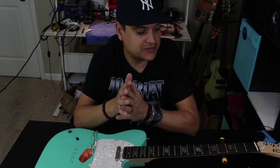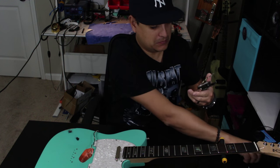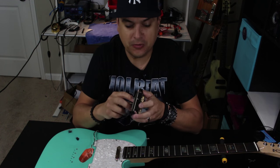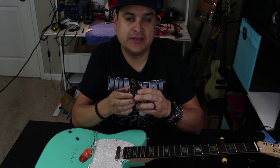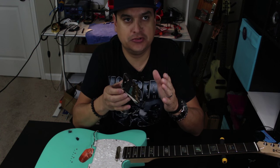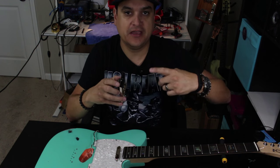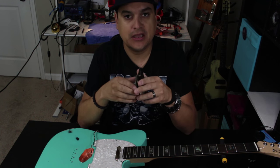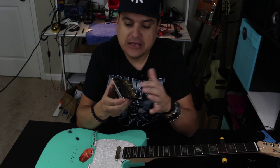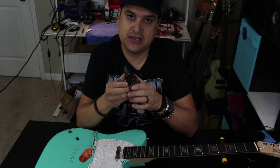When it hits the coil in our guitar — let me grab a pickup — our guitar ends up becoming basically a radio antenna, because it is many, many windings, very similar to the cheap AM antenna you get when you buy a stereo: a little plastic ring with wires wrapped around it. You plug it in and you pick up AM stations. Your pickup ends up becoming the same exact thing because it's picking up radio frequency or electromagnetic interference.